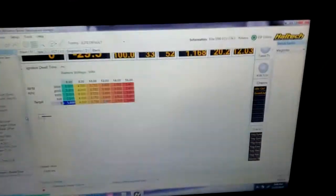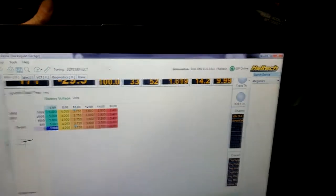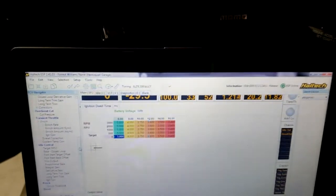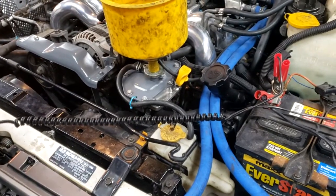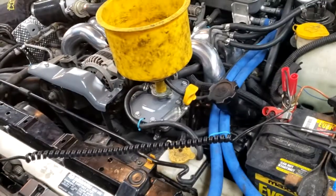Just going to see what happens. It's got some backfires. It turns out when you install a Haltech ECU, you have to set up the timing so it actually knows where the engine is. I did not know that.